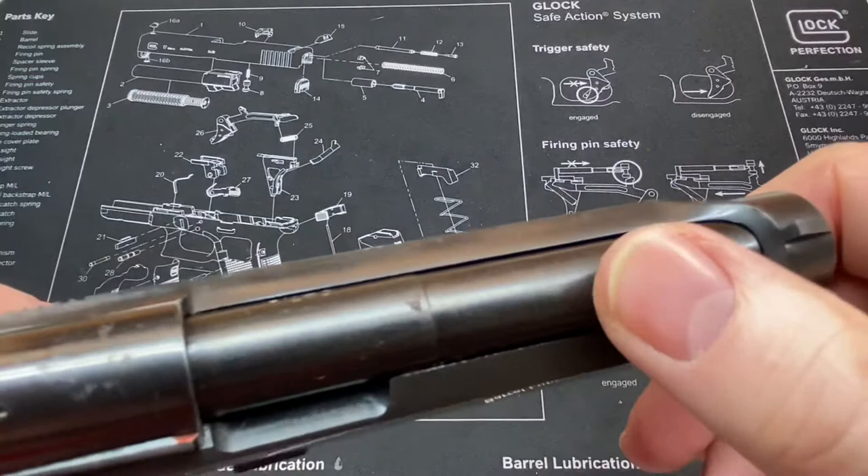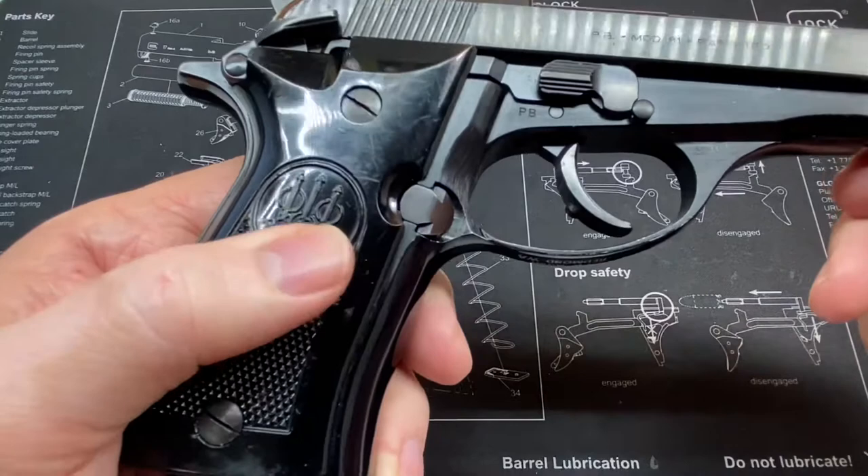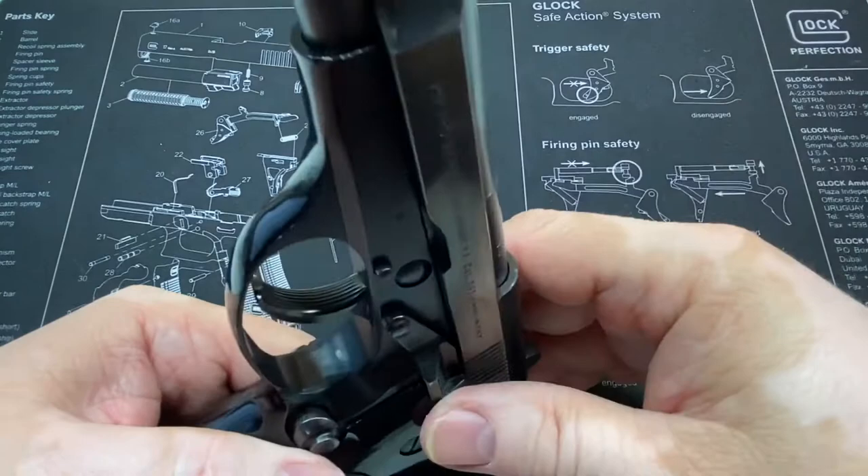It does not have the firing pin block. So yeah, technically if this one is dropped just right, with the inertia of a spring-loaded firing pin, I think it is possible for this to go off if it's one of those situations where everything is absolutely perfect.